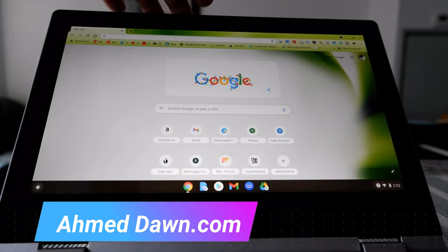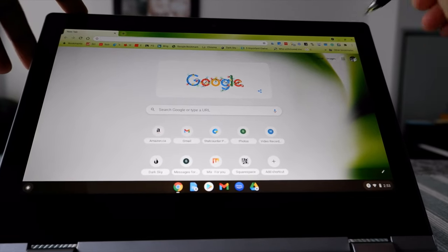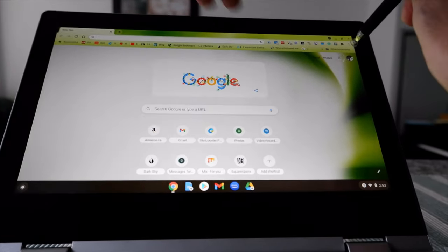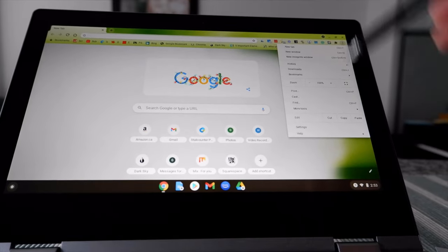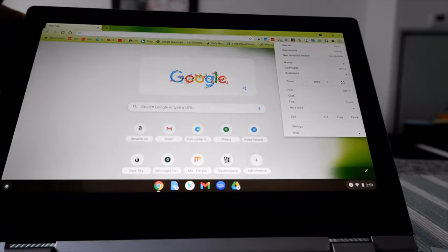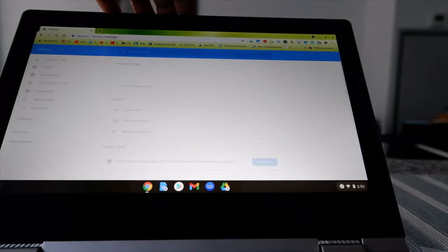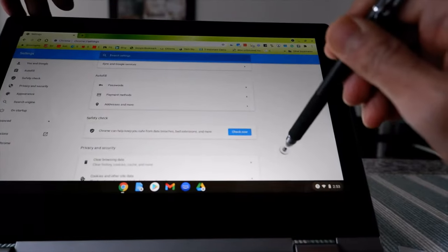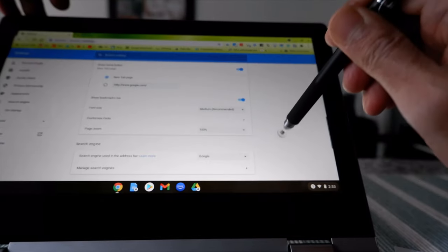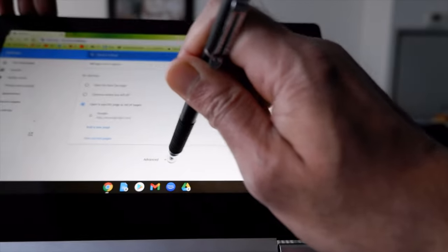When you open Chrome, you're going to see three dots in the upper right — click on that. From there, go to Settings, then go to Advanced Settings. You can get to Advanced either by clicking directly or by scrolling down, then click on Advanced.